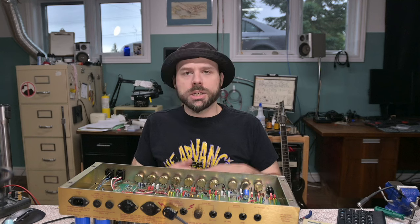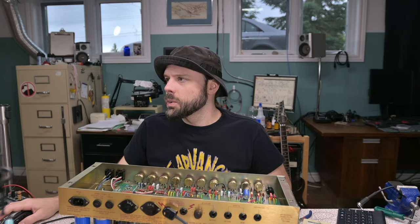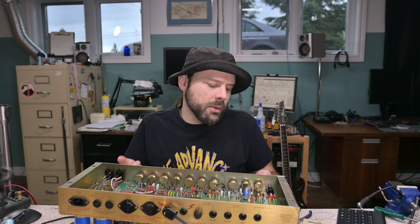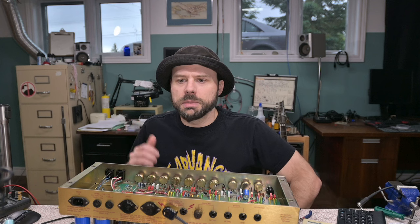Older model amps like the Jubilee just straight up have a relay and the switch grounds out that circuit — it's super effective. Here's the reason why we get bleed: when we're muting out the clean channel, we're not actually muting the clean channel, and if you turn the clean channel up loud enough you're going to hear it while you're playing the distortion channel. Indeed, if you go to this point here on the wiper and directly ground that out, then it actually does mute the circuit.